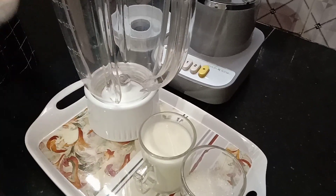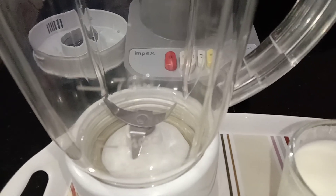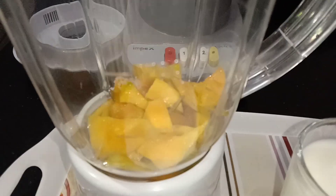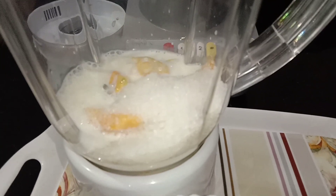First, we have a mango shake. I am going to cut the mango and mix it up. Now we have a cup of milk.